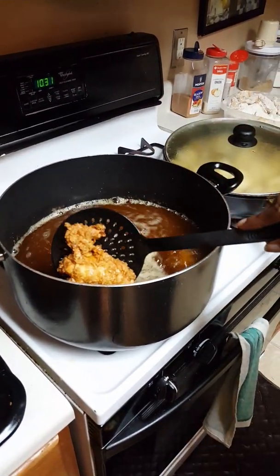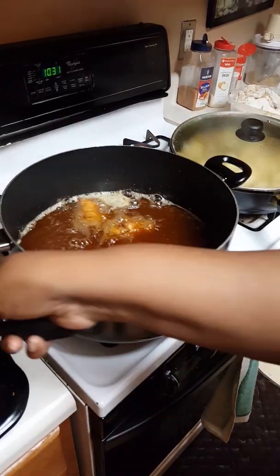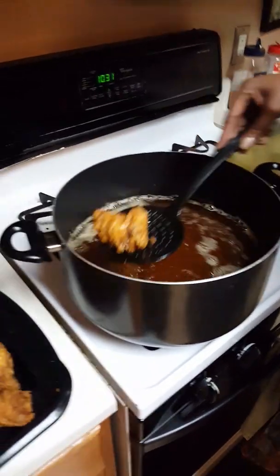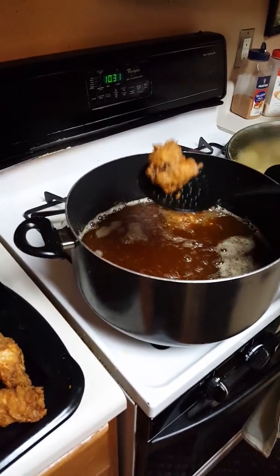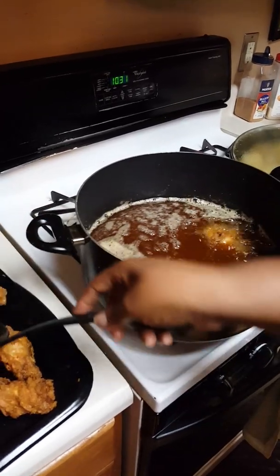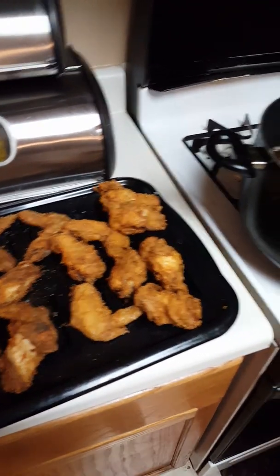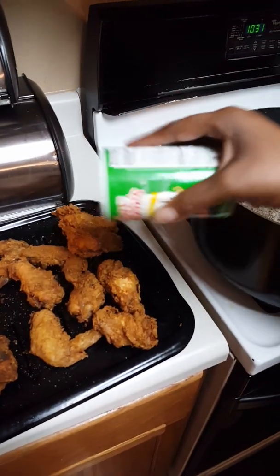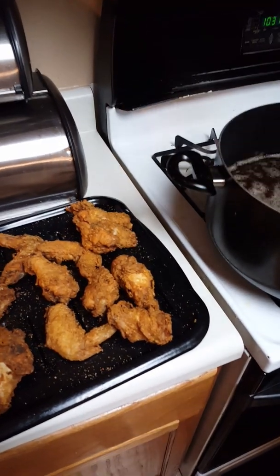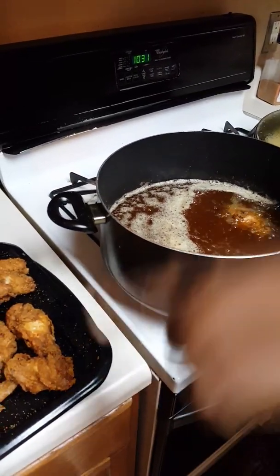There goes that one that had that long piece of skin - shriveled up. Once they come out, you hit them with seasoning. I think Food for the Soul puts garlic powder on hers. I do that too, but I put either Slap Ya Mama or Tony Chachere's to give it a little extra kick.